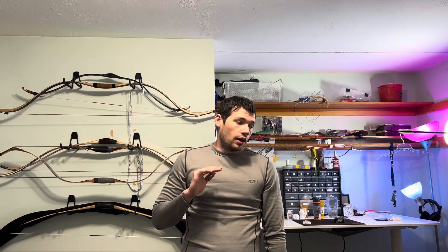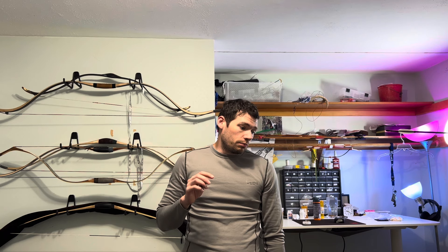That's all I've got for you guys. Thank you for watching — hopefully you learned something about bows breaking, dry firing, all that. Just take care of your bows. Have a good day.